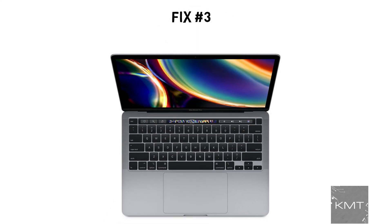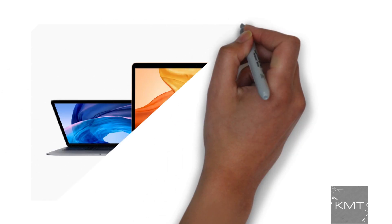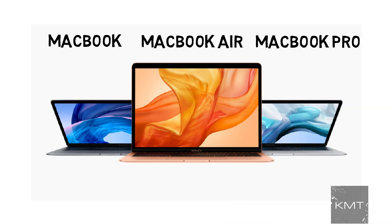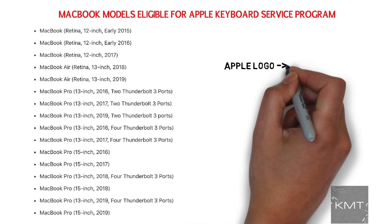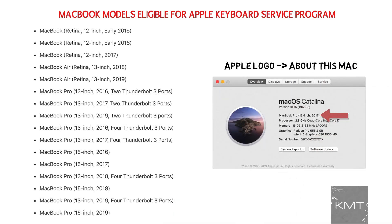Fix number three: free Apple keyboard service program. Apple has determined that a small percentage of the keyboards in certain MacBook, MacBook Air, and MacBook Pro models have issues, and Apple will repair your laptop free of charge. Here's a list of eligible models. To find out what model you have, click on the Apple icon on the top left corner of your screen and select About This Mac. If your laptop is on this list, follow the link in the description below for next steps.